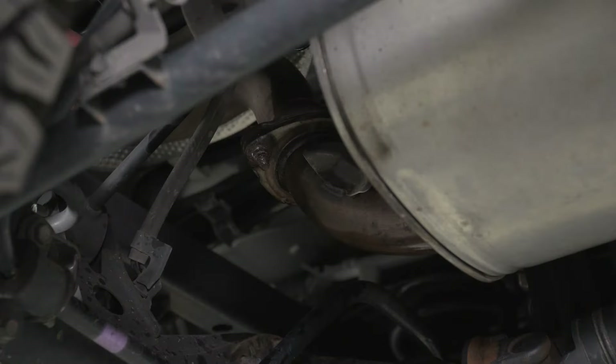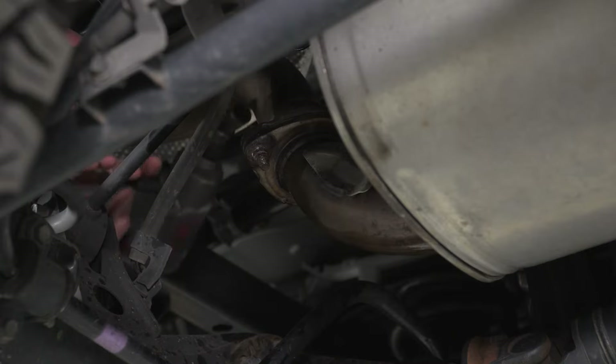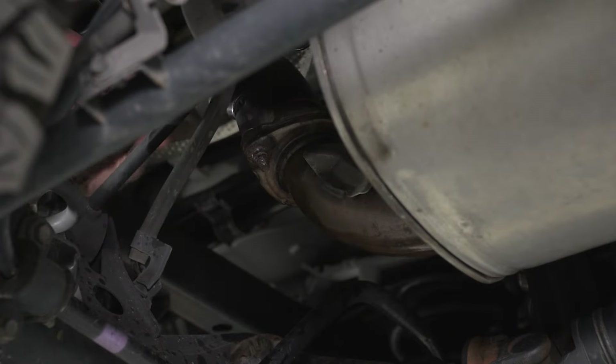Today we're going to be installing an exhaust on our 4Runner, but first we're going to watch a quick video on how to uninstall the stock system, then come back to install the new one. Our first step is to unbolt our tailpipe from our muffler pipe. We have two 14-millimeter bolts on that flange that we need to remove. We'll have to go over our track bar and take our 14-millimeter socket to remove those bolts.